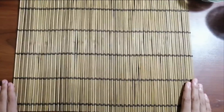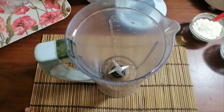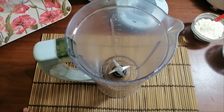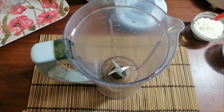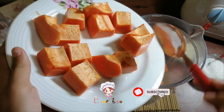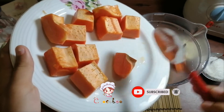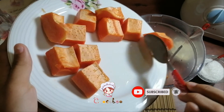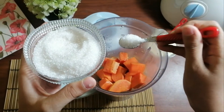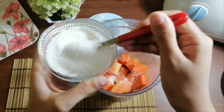So let us start. Now first we need a blender jar. So now let's add the papayas into the blender jar. Now we are adding 11 teaspoons of sugar.